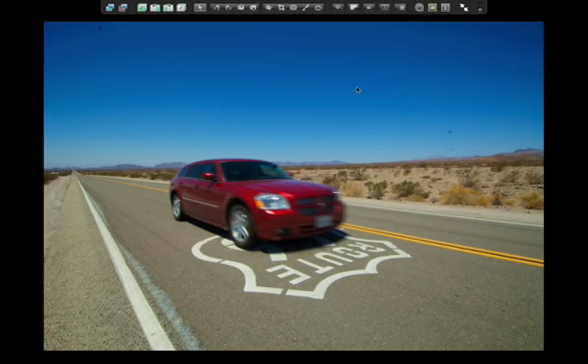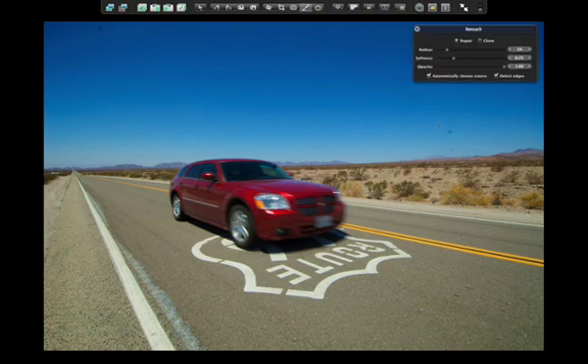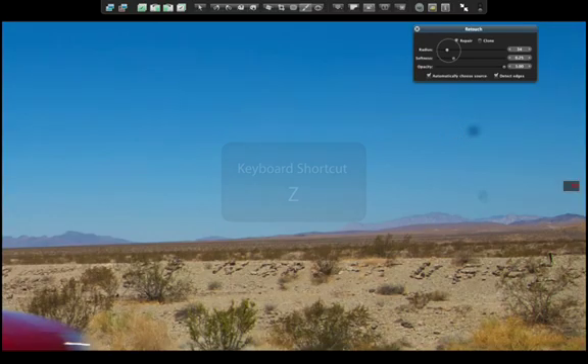You can also easily remove sensor dust. Select the retouch brush and hold it over one of the dust spots. Press the Z key to zoom in on the dust, then set the brush radius in the retouch HUD appropriately. Click on the spot to dab on a stroke, and the dust spot disappears.